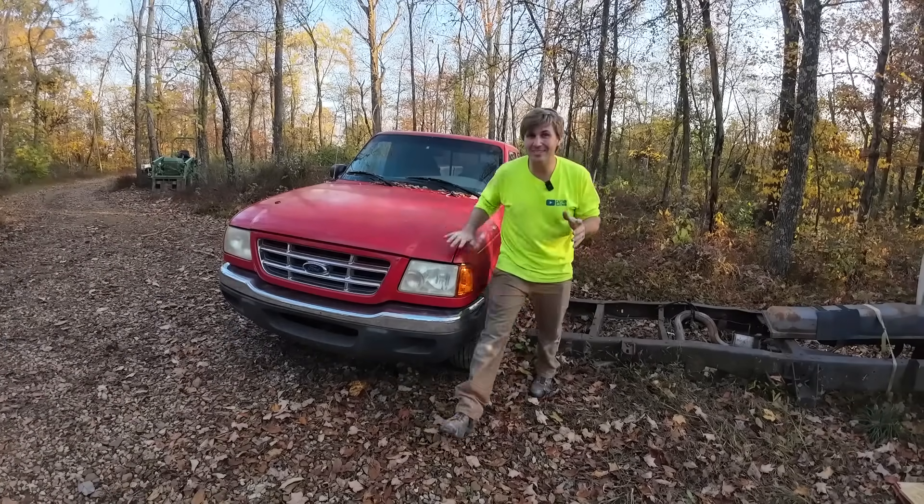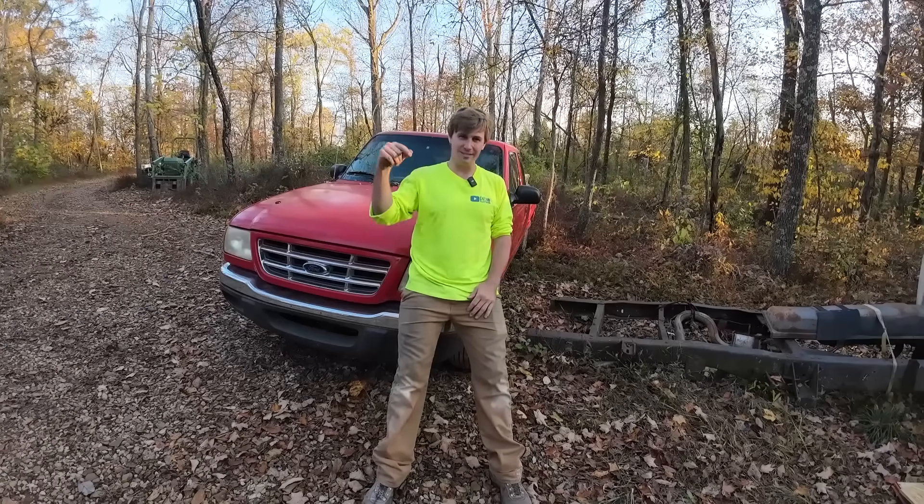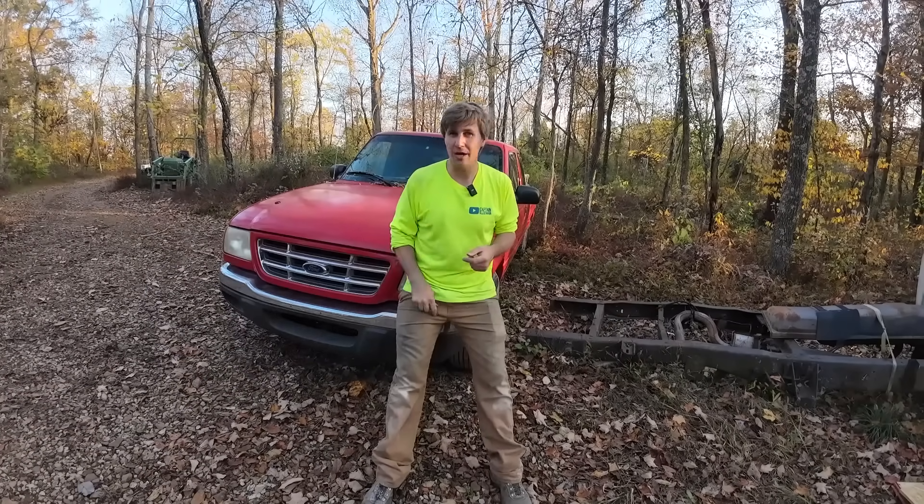Welcome to the video, welcome to the channel. This is not the Captain Kleeman channel, by the way. If you're a Captain Kleeman subscriber, this is the Kleeman channel — it's the spinoff of Captain Kleeman, and if you're not subscribed, you've got to do so down below.